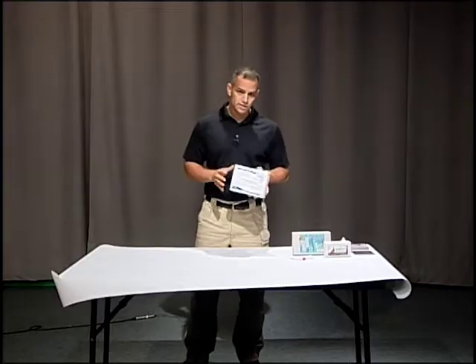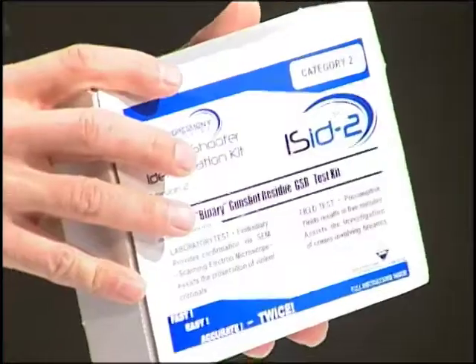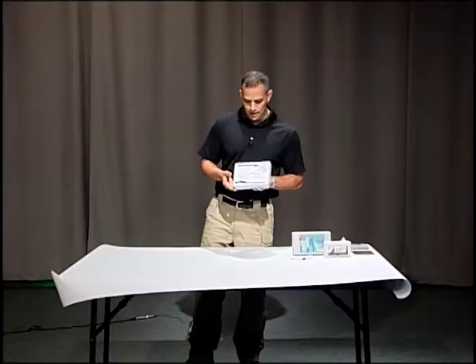Depending on what state you're from will depend on what category you use — there's category 1 and category 2. I'm filming this in New Hampshire, so we're using a category 2 kit. Let's open the kit and see what we have inside.